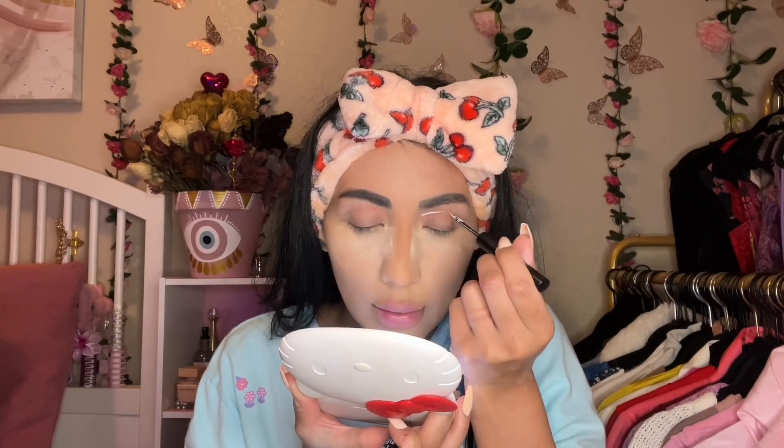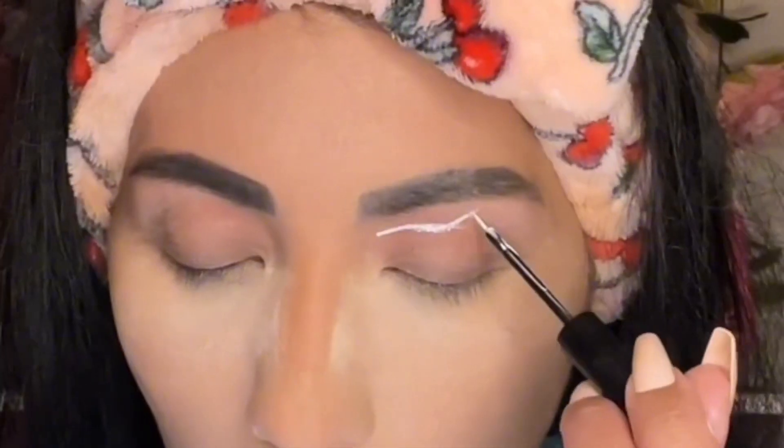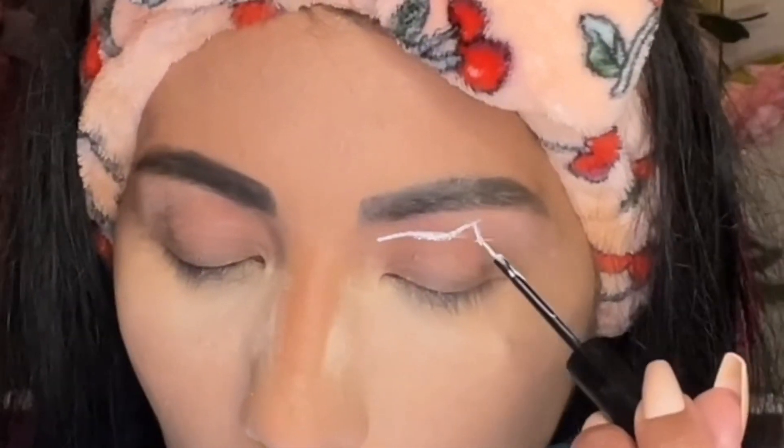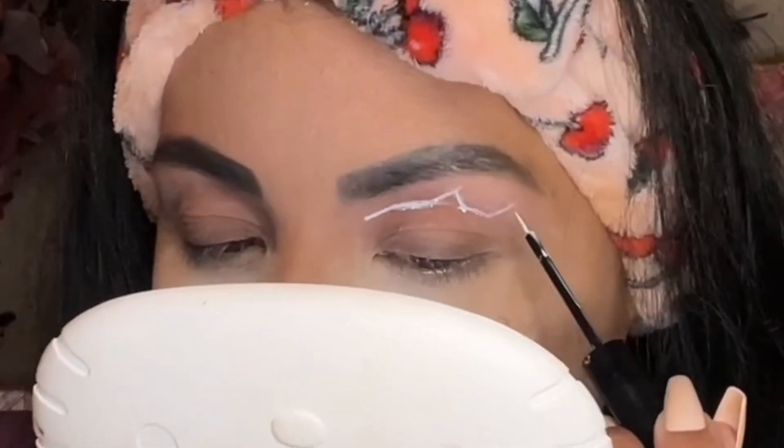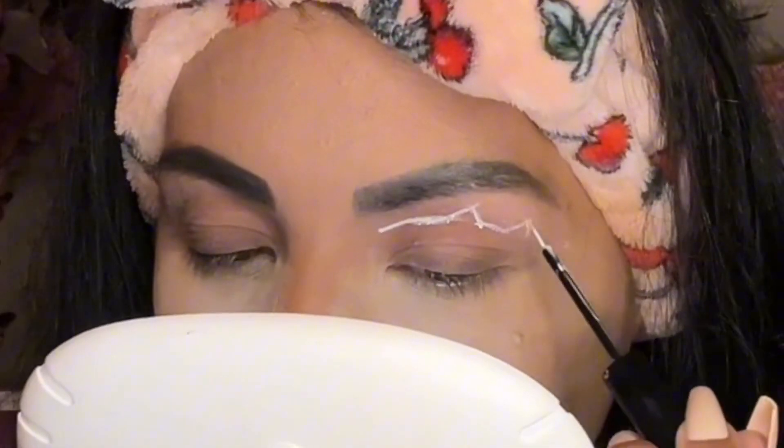Now I'm going in with this NYX white liner. I wipe a little bit of it off and then slowly start to make a little line right above the top of my lid. Then I'm gonna make one triangle that doesn't have the bottom, and then another triangle without the bottom — just like that. Do you see the little kitty ears?